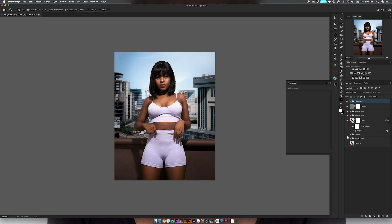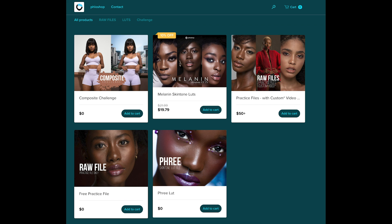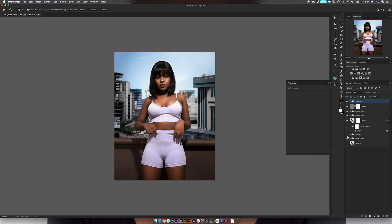Before I go, I want to talk about my digital store — link is down below. I have free LUTs, some paid LUTs, and a free raw file in case you want a portrait to work on. I also have a paid set of raw files where what you're paying for is a custom video: you edit those three images, send me your PSD files with any questions, and I'll create custom videos answering your specific issues — straight into your inbox. So take a look and I'll see you guys in the next one.